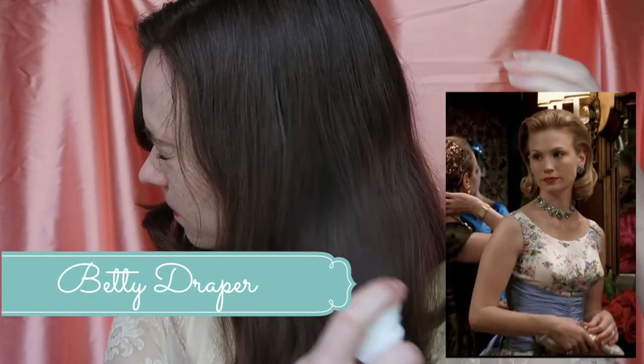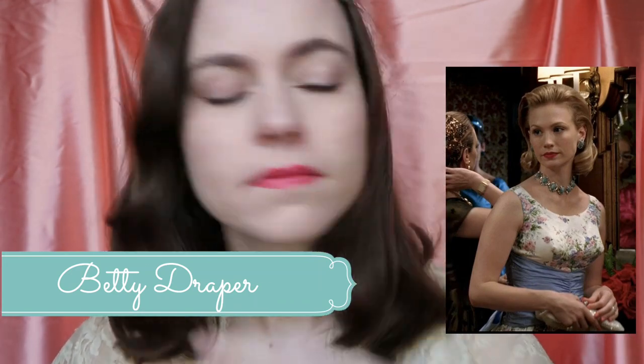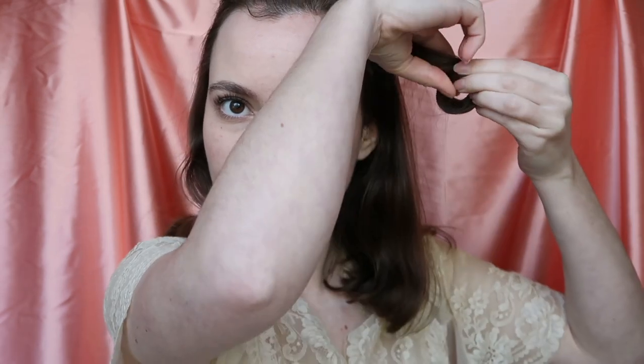Now for the ever-glamorous Betty Draper, you want to dampen all of your hair and keep the top section up — tie that away, we're going to work with that later. For the rest of the hair, we're going to make little pin curls the size of your finger and roll them up and pin them flat against your head.